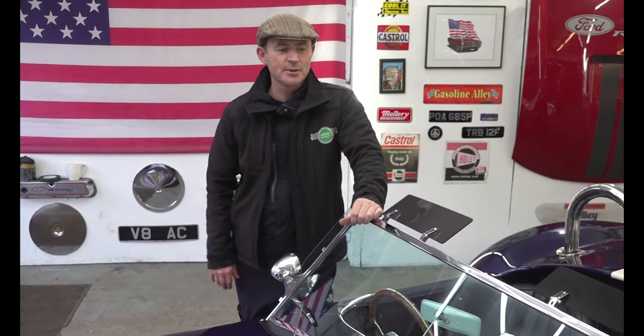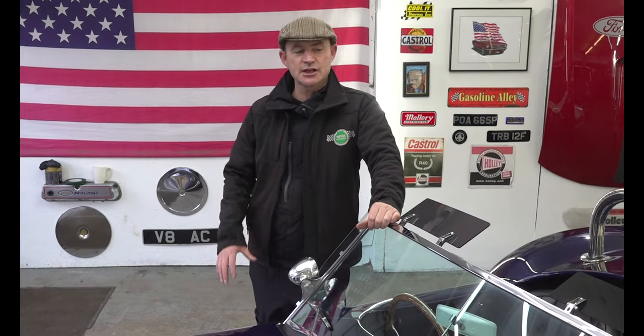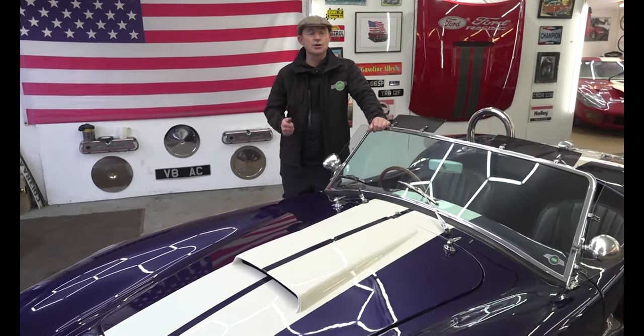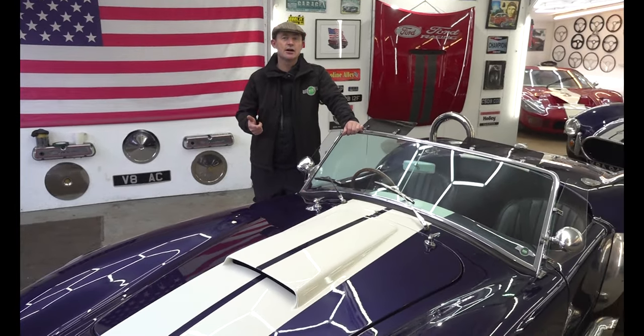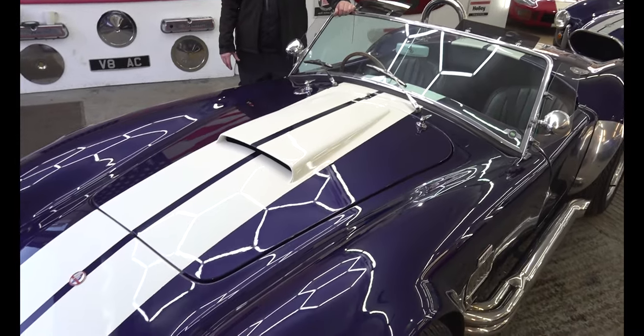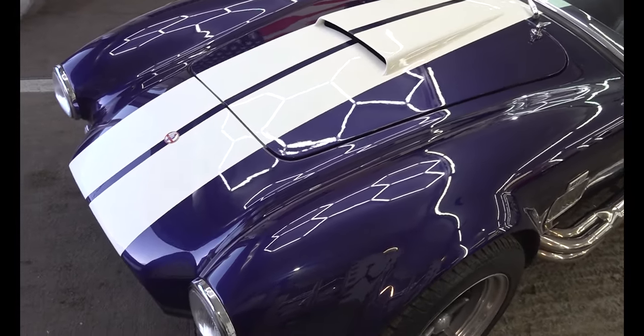Hi, I'm Alex at Total Head Turners. Today I'm going to show you around and tell you a little bit about a Southern Road Craft Cobra. Southern Road Craft as a company started around about 1984 and built mainly cobra replicas. They also did a Daytona Ferrari-type replica, and the cobras are really well built with a lovely ladder frame steel chassis.